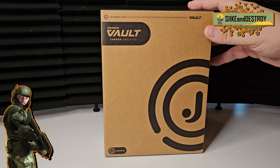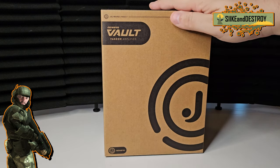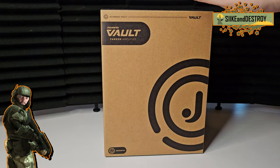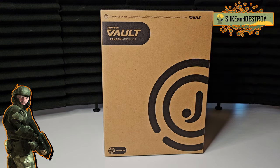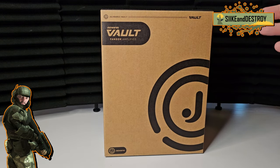Hey, what's up daywalkers, fellow travelers of the night, and all you Spartans out there. Today we're going to look at the first of two things that we purchased off of the Jazzwares Vault website, which I will put a link to down below. If you're out there collecting the Halo Jazzwares figures like we were, you want to follow that site pretty closely because it looks like that's where these figures are going to live from now on.